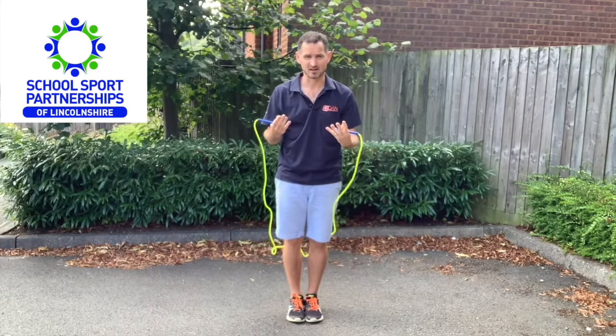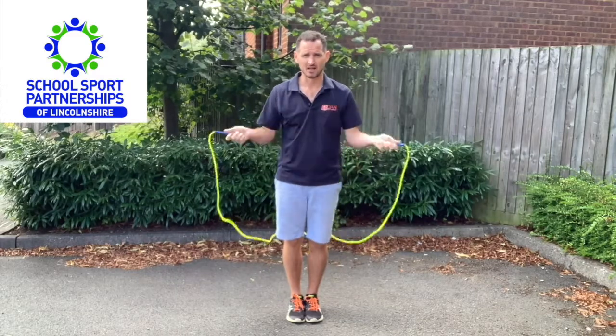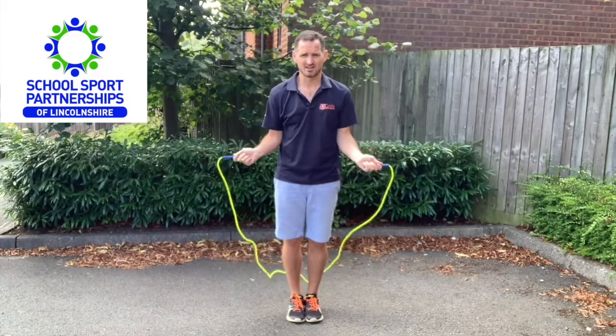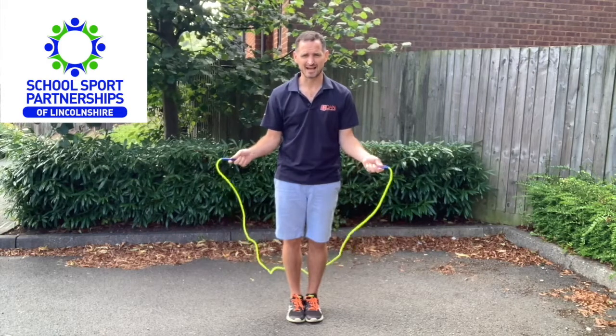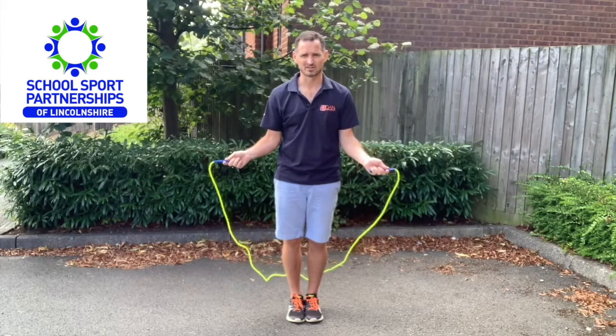Your feet are always together in a starting position — glued together, as we say. Your elbows are down by your side, nicely relaxed but tucked in, and as you can see the handles are just resting down by the side of your body.